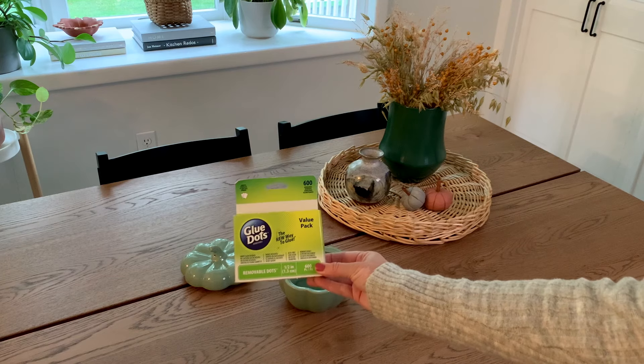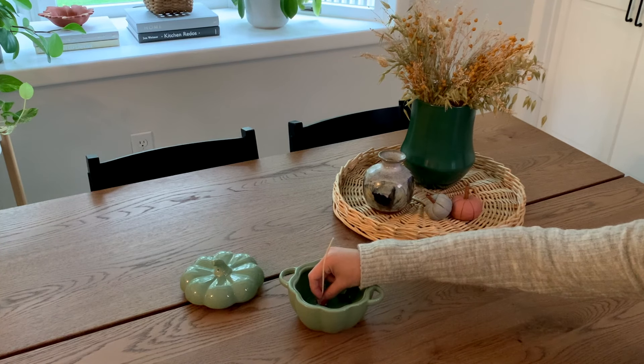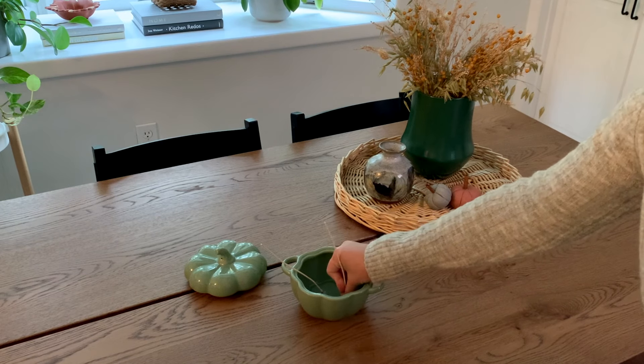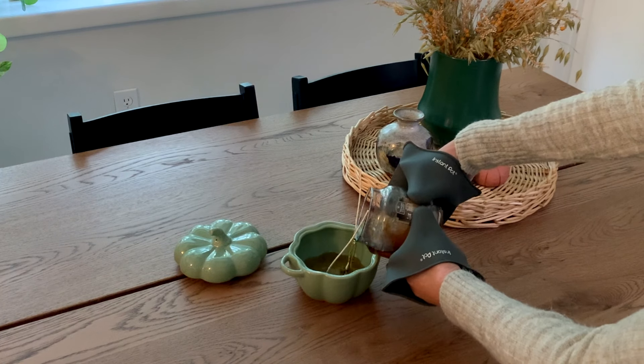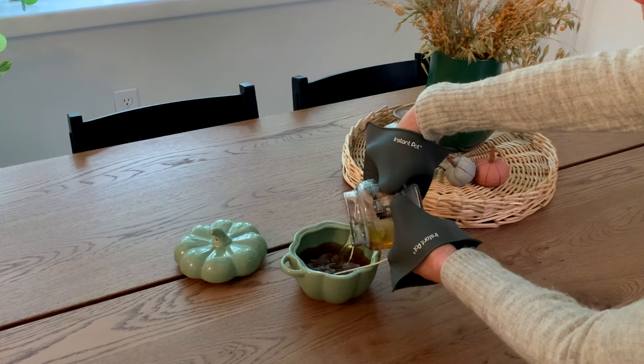As the candles were melting I got the rest of my materials together. I decided to use two wicks because the pumpkin dish is pretty wide, and I used glue dots on the bottom of the wicks to keep them in place while pouring. These candles were pretty big so it took about an hour for the wax to fully melt, then I carefully poured it into the pumpkin dish using pot holders.